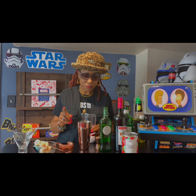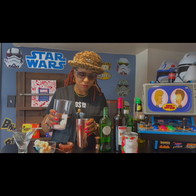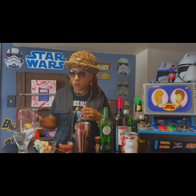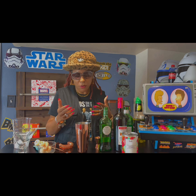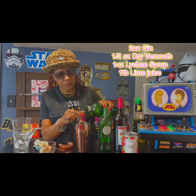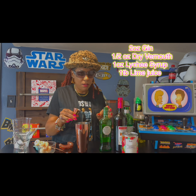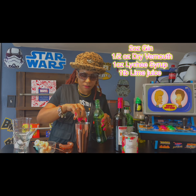First, we're going to get into the original recipe. We're going to add a little bit of ice to our shaker. With martinis, normally you want to stir rather than shake. If you want the full strength, stir it — the consistency will be a lot better than shaking with a ton of ice, because shaking will dilute the alcohol. So we're going to stir. I'm going to start with two ounces of gin, and then a half ounce of dry vermouth.